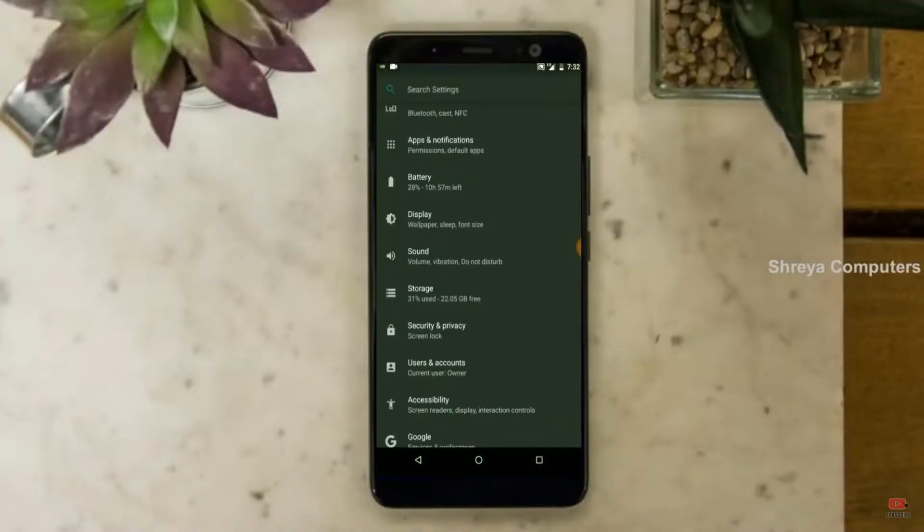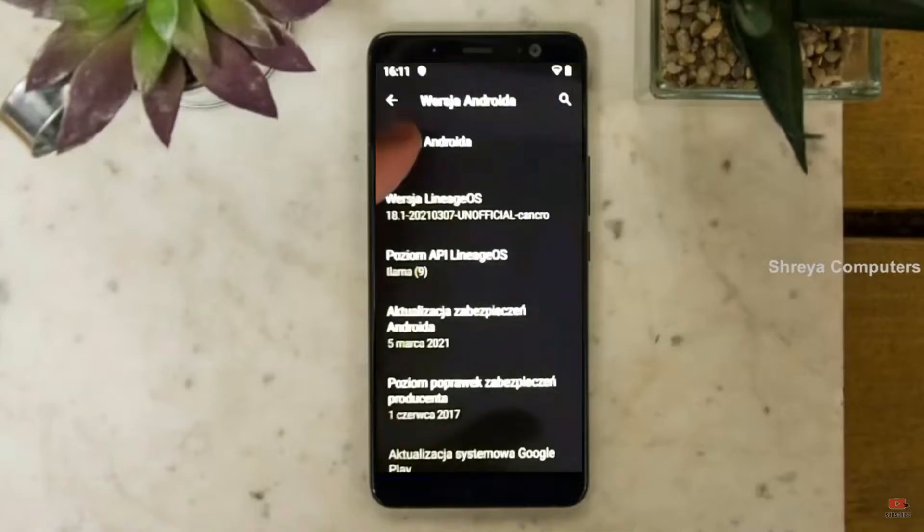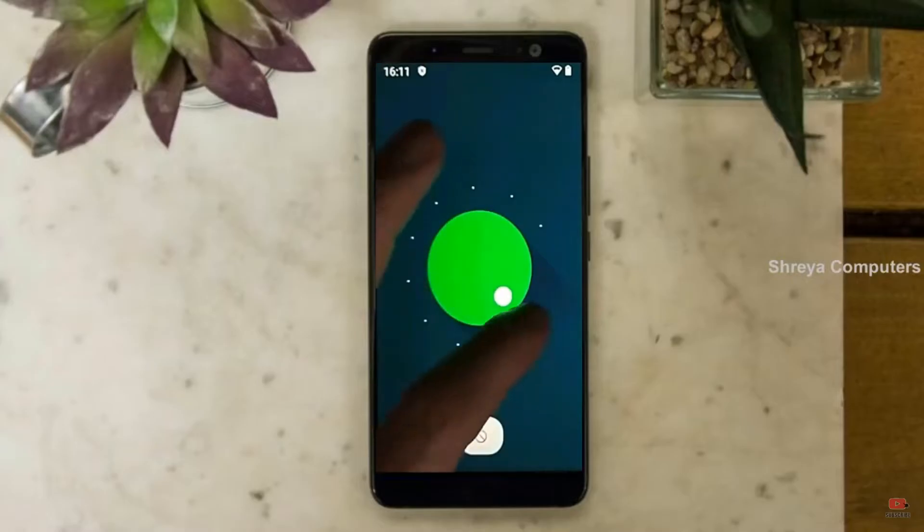Hi friends, my name is Shyam and you are watching Sreya Computer Tech Channel. Friends, today is good news for HTC U11 phone users — Android 11 easter egg is really easy for these users.